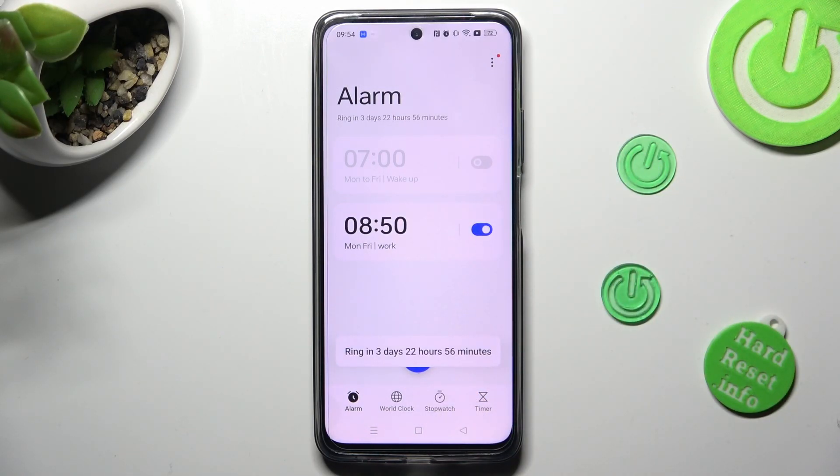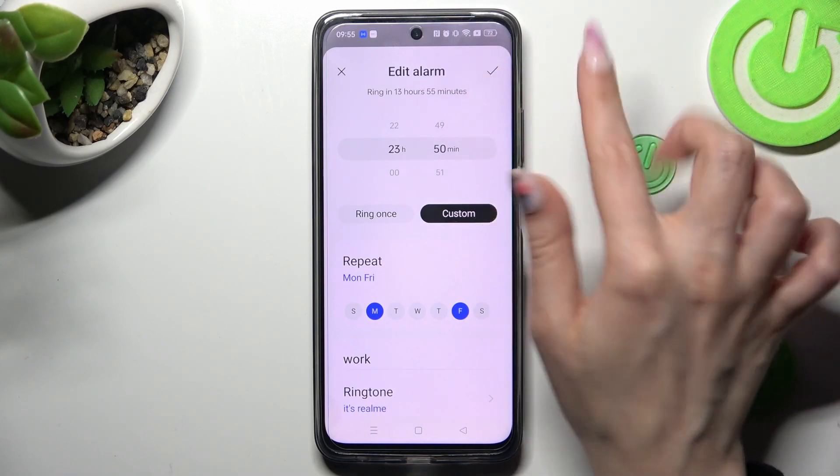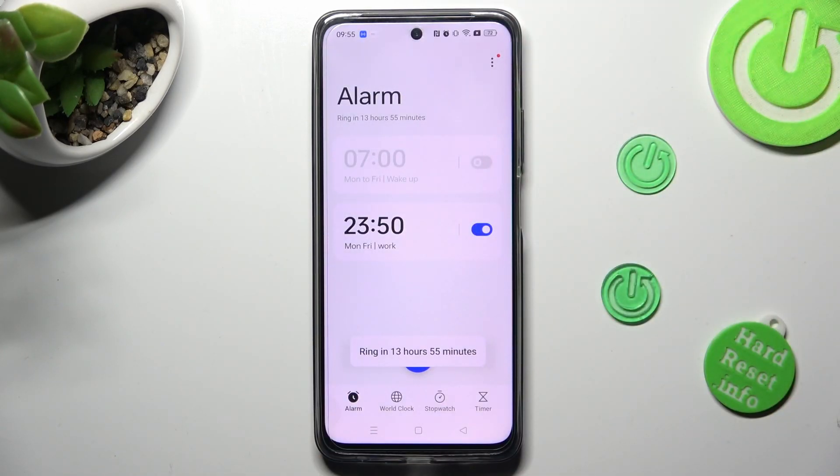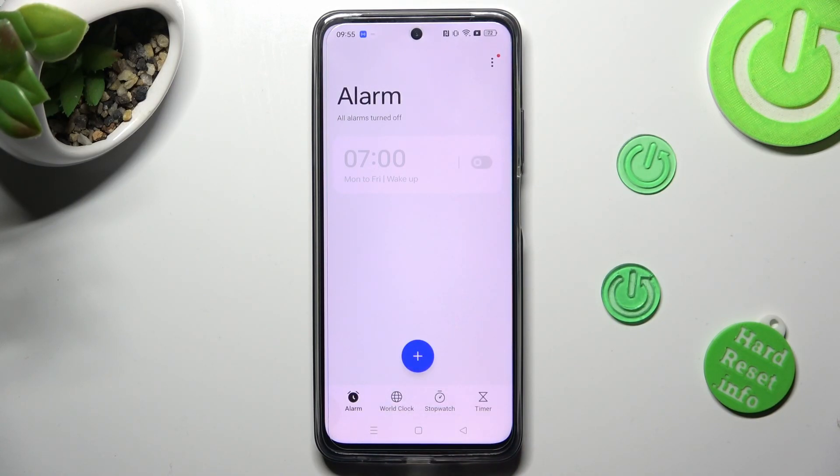In order to make some changes, click on it and edit it however you want to. You can discard those changes by choosing X at the top left corner, or save them by clicking the check mark at the top right one. In order to get rid of your alarm completely, hold it and tap on delete at the bottom. You can also adjust more alarm settings thanks to those three dots at the top right corner.